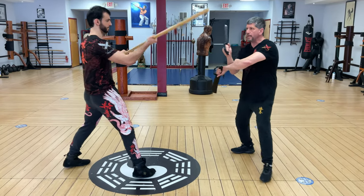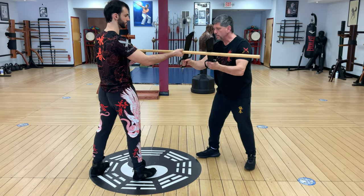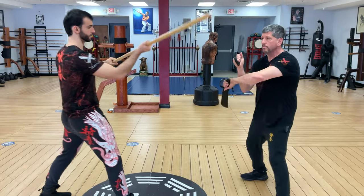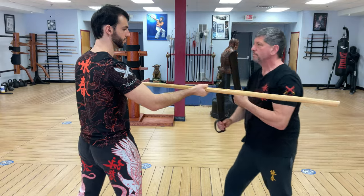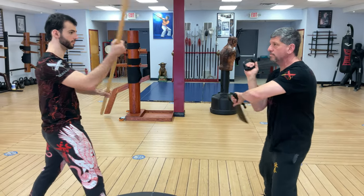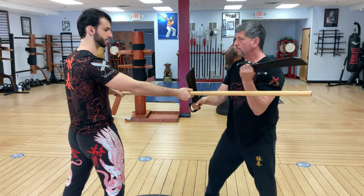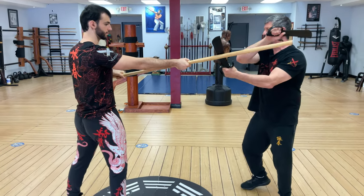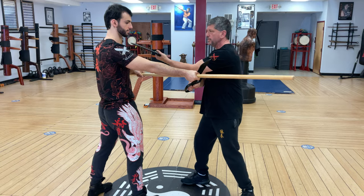So again, I'm going to step offline — gan to tan, jarm, and then a cheek down to the throat. One more time: gan to tan, jarm, cheek down to the throat.